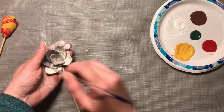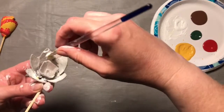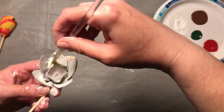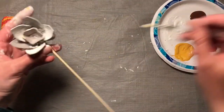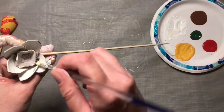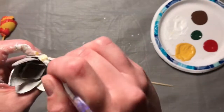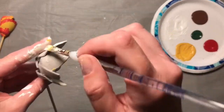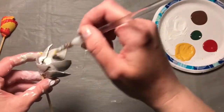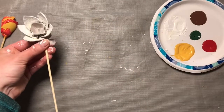I'm just going to paint these outside petals all white. This one's a little wet — that's why the petal came off there, but it can all be fixed. Make sure you get your edges and the back.